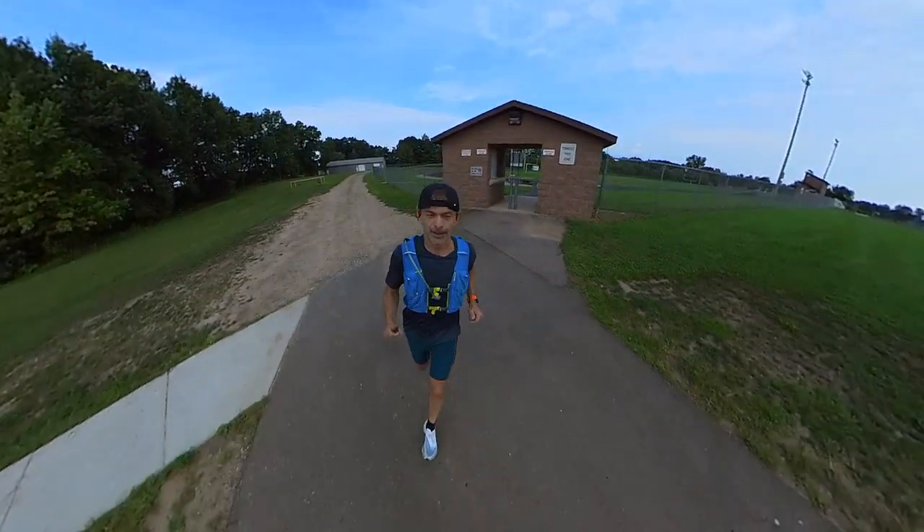These are sweatproof and waterproof, so they're a good choice to take to the gym for a hard workout. Or if you like to run, hike, or bike and spend time outdoors, you don't have to worry about getting caught in the rain — they're going to be just fine.